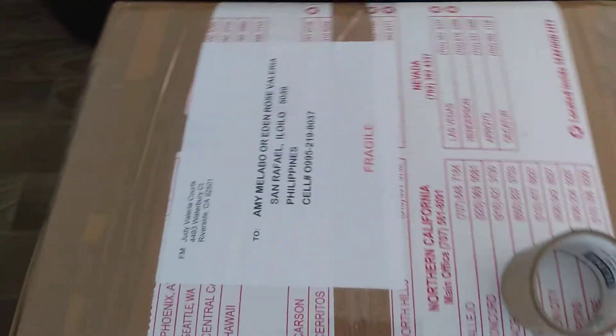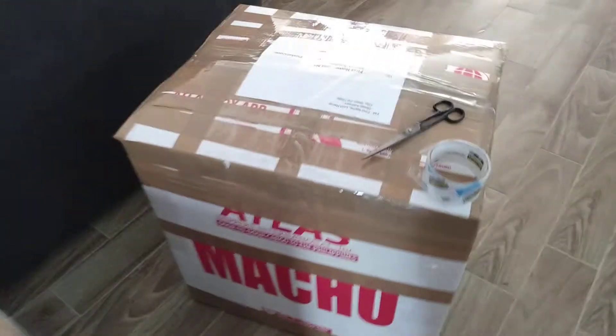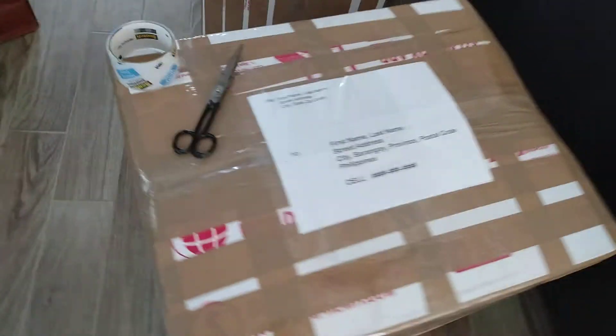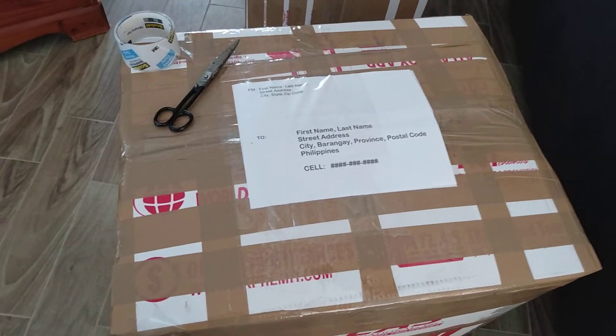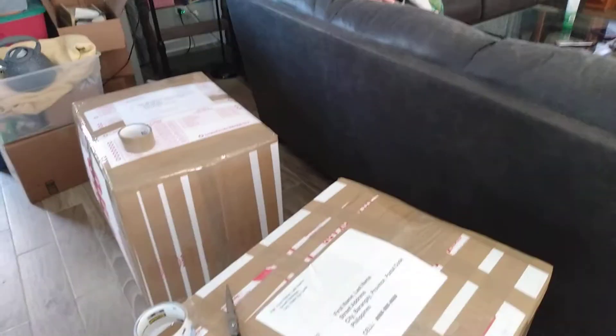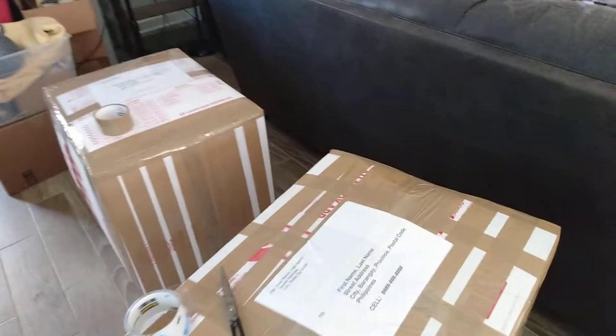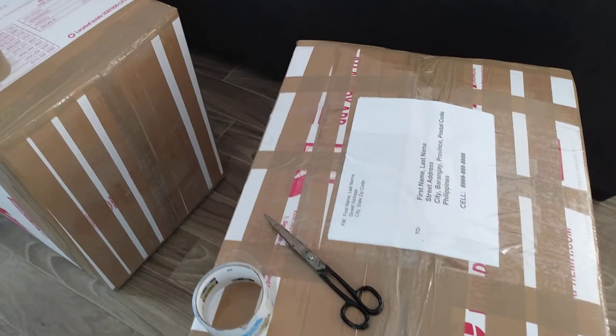Also make sure to tip your delivery driver, because every time they deliver, they're so happy when it arrives at the house — they know there's something in it for them too. Okay, have fun and good luck!